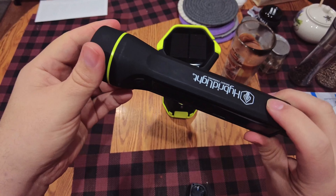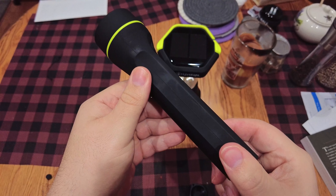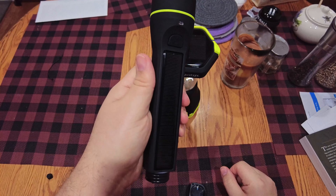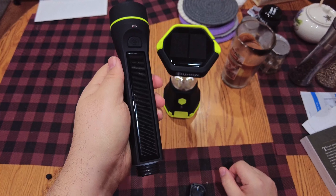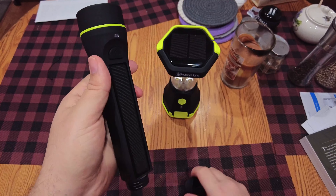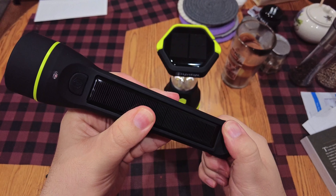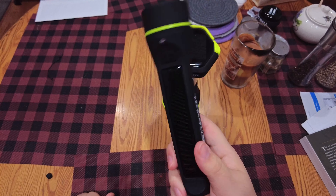The only complaint I have is I don't like the feeling of this plastic. It definitely holds oil — I've only got some beeswax lotion on my hands from a couple hours ago and it's already showing. But it's a flashlight, whatever. I just have tactile issues with certain materials and this happens to be one of them — not a big issue. The point is we always have a way to have a flashlight, and we can power our devices with it too.